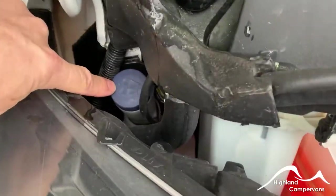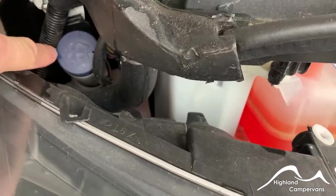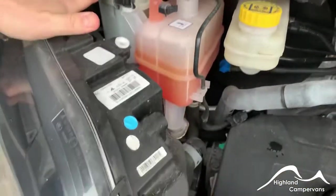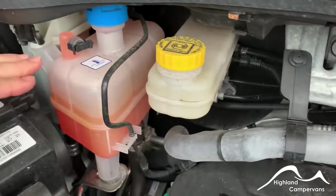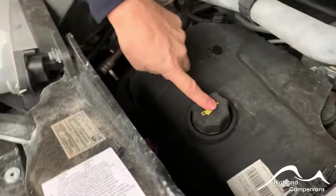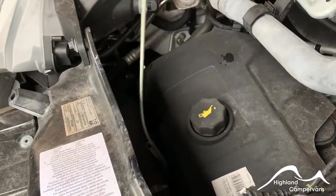A funnel extension is usually advised for filling up the screen wash. You'll need to take these caps off, or your service agent will, if you want to get access to the brake fluid, the power steering fluid, or the engine coolant reservoir. The oil filler and dipstick are in front of it.